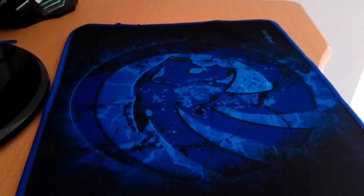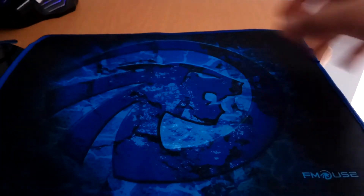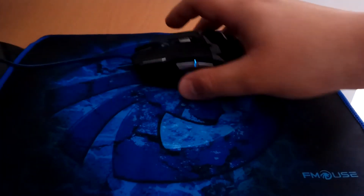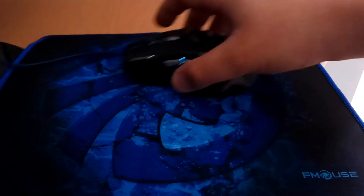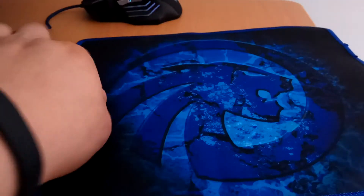Hello guys, it's me again. I ordered a new thing from Geobass — this is the new mousepad I bought from Geobass. It's incredibly nice, it is very smooth for the computer. I like it very much.